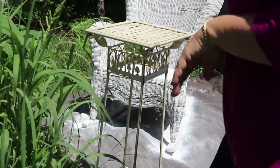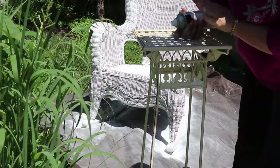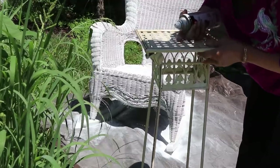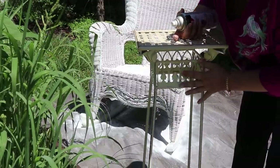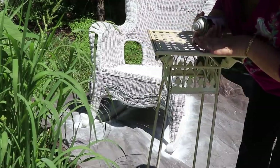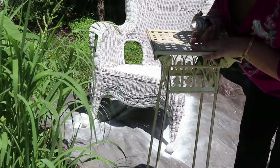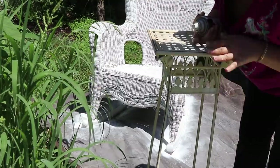For those of you who don't know — by the way — that patio set I found on the street, and this one I found on the street too. It's cream color right now. I use it to put candles and stuff, and maybe my phone when I'm on the front porch. So I'm going to spray paint it white too and then I'll have a perfect set.